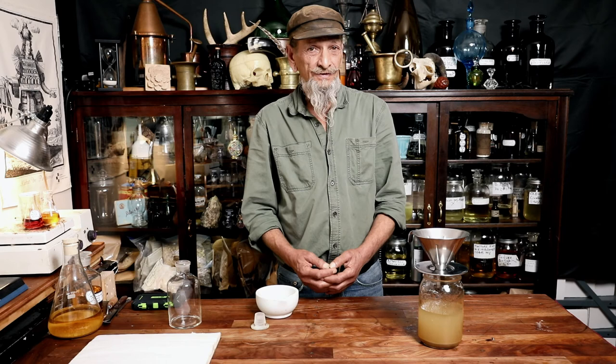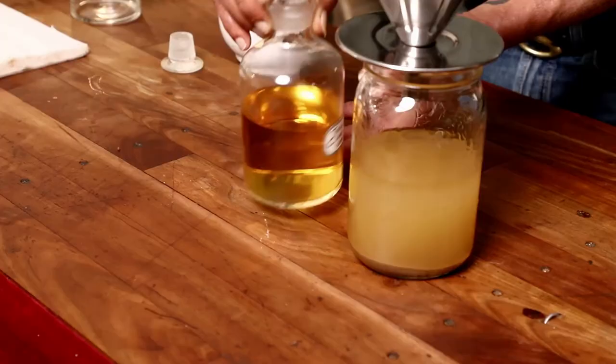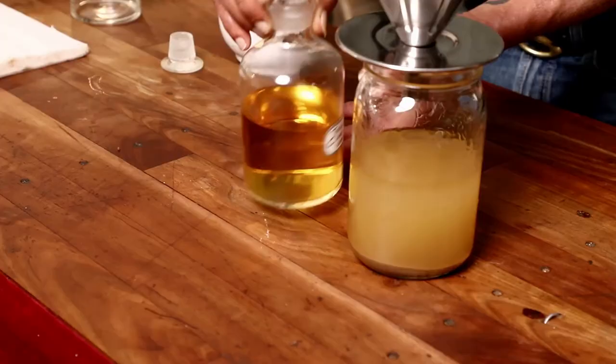After all is done — frozen and filtered — this is what our final product looks like: a beautiful, clear yellow color. You can play around and make it at a higher ratio of civet paste to alcohol for a more concentrated tincture, but alcohol is basically the only easy solvent to use.